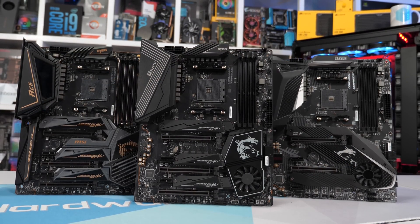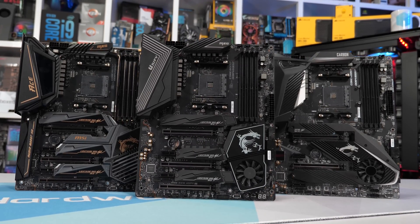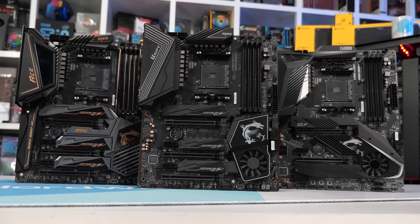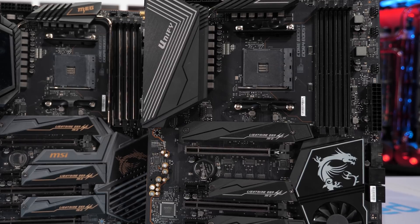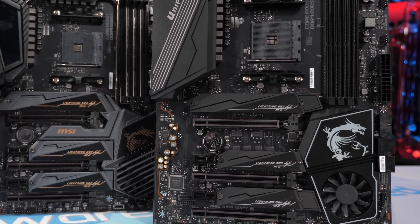At $300 US, the Unify slots in between MSI's own Ace and Pro Carbon, and that places it in direct competition with the ASRock Taichi, Gigabyte Aorus Ultra, and ASUS ROG Strix X570 F Gaming. Sadly I don't have that ASUS board, but it sports the exact same VRM as the TUF and we have tested that board, so we have a pretty good idea of how the F Gaming should perform.